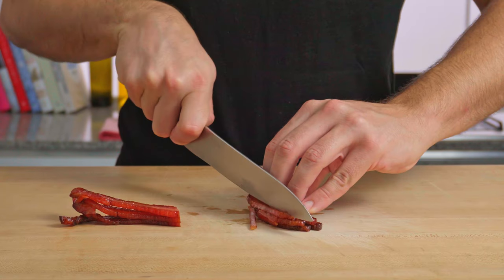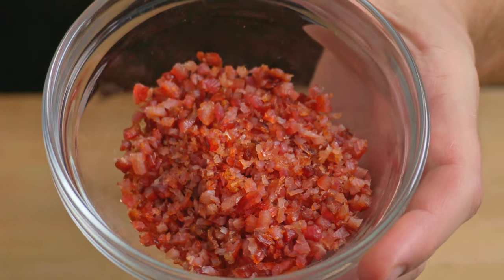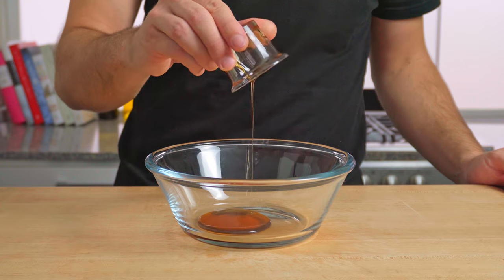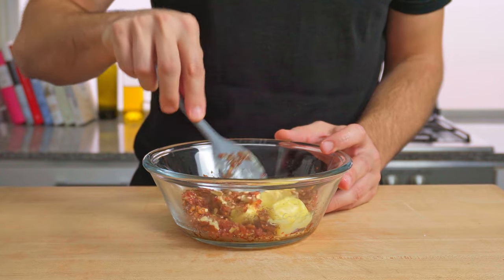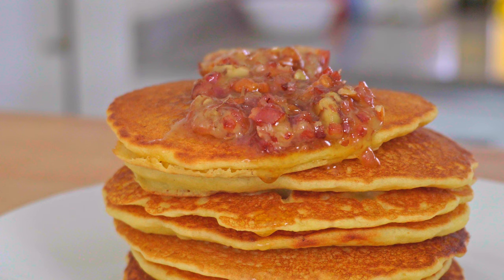Once both have cooled down, chop, grind, crush, blend — whatever you like. I like to go pretty fine with my bacon and a mixture of coarse and fine with the pecans for texture. Into a bowl goes the maple syrup, the bacon and the nuts. Mix them well together, then add the butter and a little pinch of flaky salt. This is pure indulgence and it goes incredibly melted over the top of a stack of pancakes.